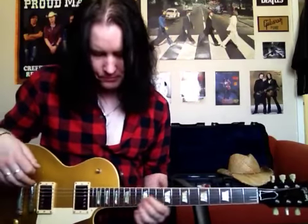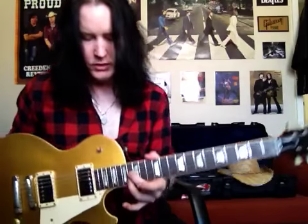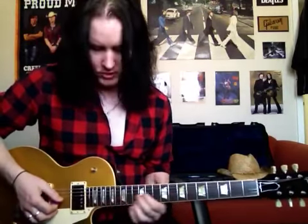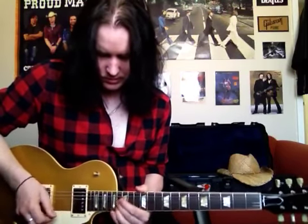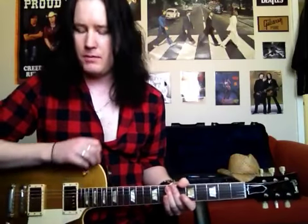So for the solo, I'm right up here around the 12th to 16th fret. I'm on the G string and the E string. So the way that solo's played, you just slide into it. And you notice I'm giving it a bit of a vibrato. It's however you really want to play it. And then into the solo I kind of ad lib a little bit, so I switch down to my bridge pickup.